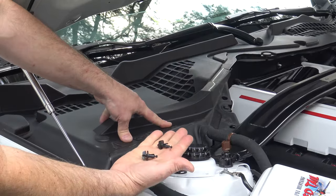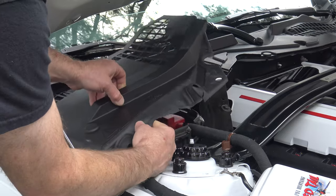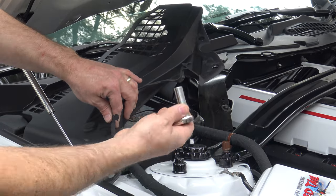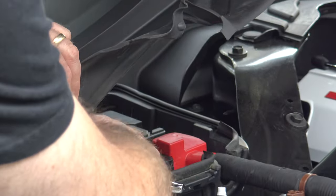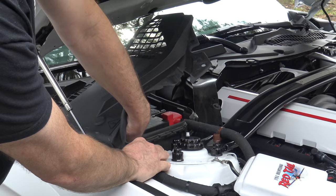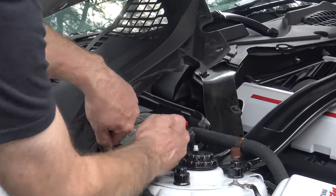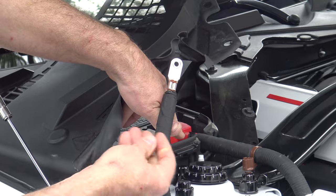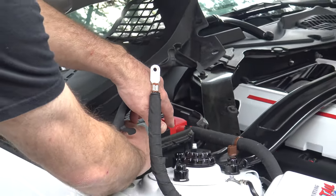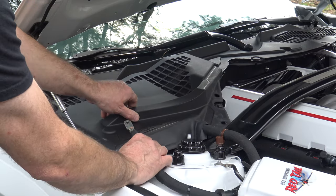The first thing we need to do is remove the three push pins from the top of the battery cover. Once they're removed, you can slide it up and then you have access to the actual battery. Using a 10 millimeter socket on a wrench, loosen the nut, then thread it all the way off. Pull the cable up and put that nut back on top of the stud so you don't misplace it. Just lay the cable on top of the plastic battery cover and proceed to the next step.